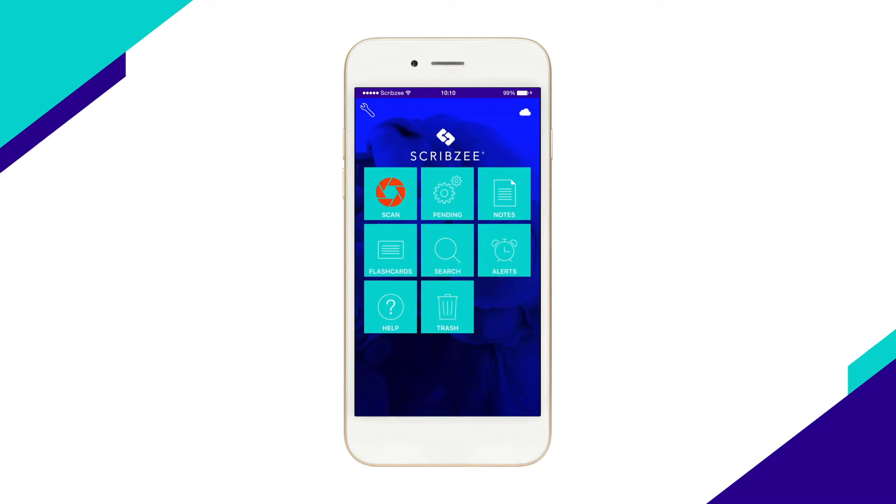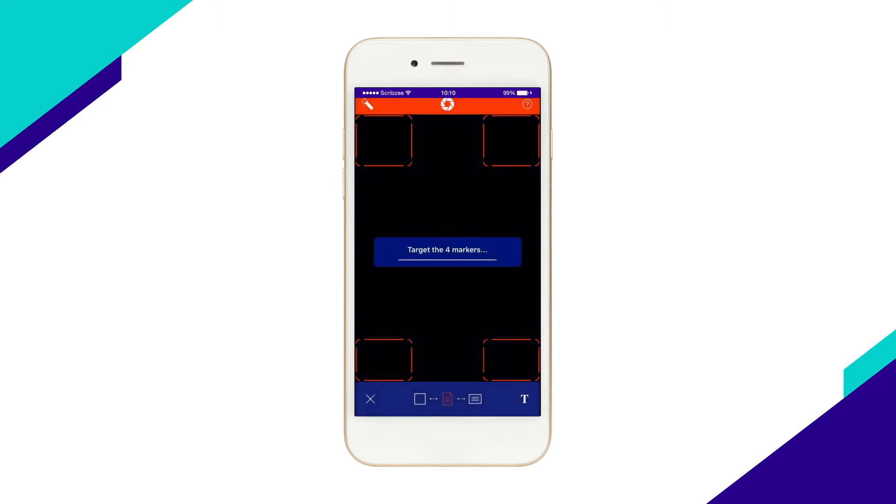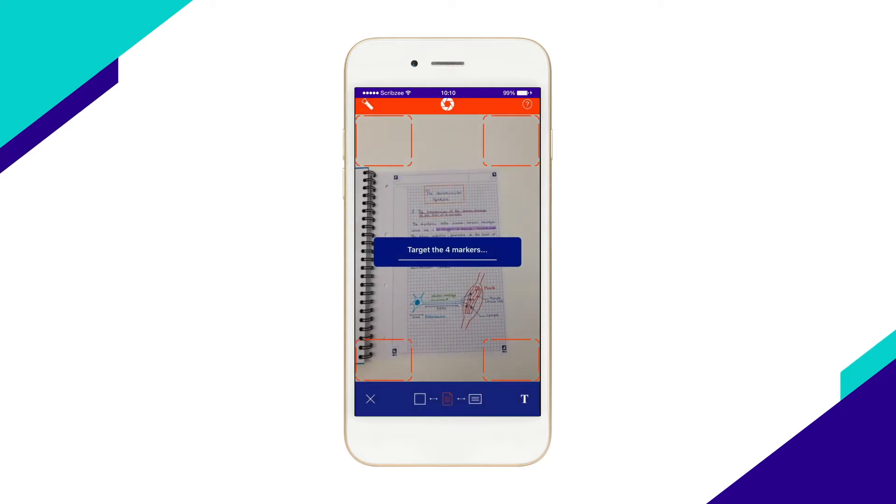To make a multi-page scan, start by opening Scribzy. Tap Scan. When you open Scan, Scribzy accesses your smartphone camera ready for you to scan.